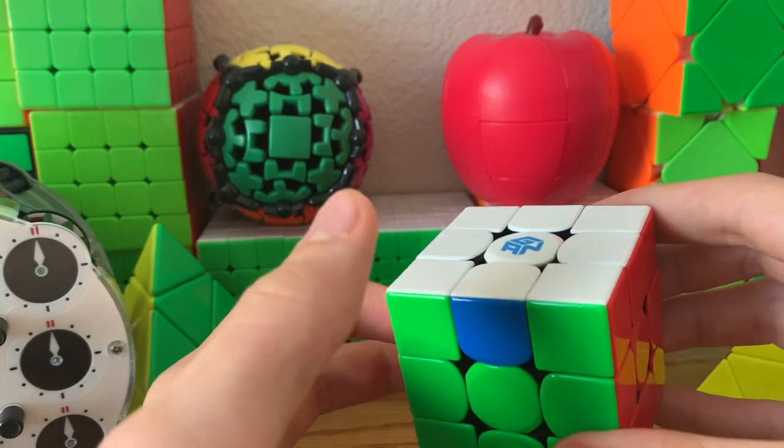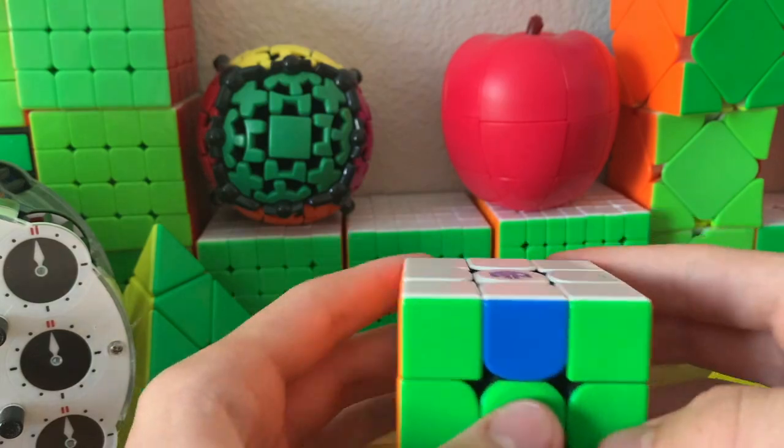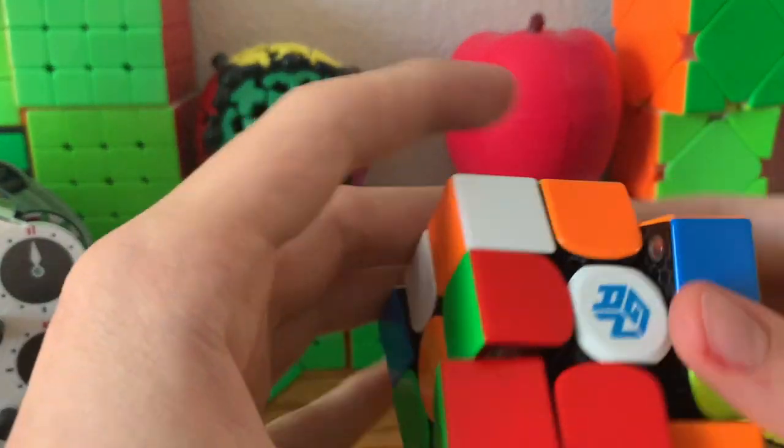It's pretty easy to tell if a nearly solved cube is possible to fully solve, but it's actually possible to tell if a scrambled cube is possible to be fully solved as well.